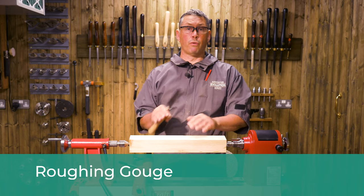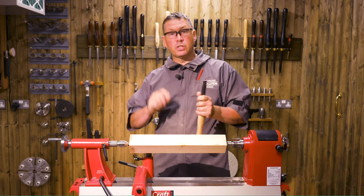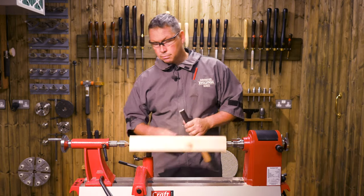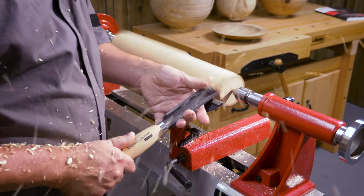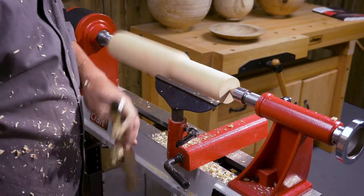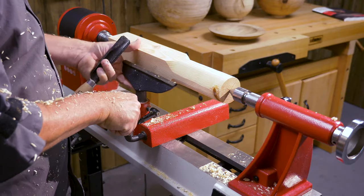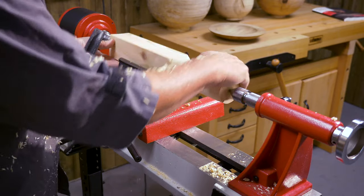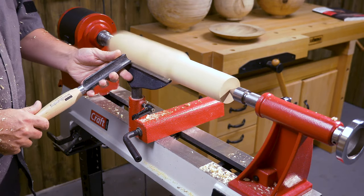We're going to start with the roughing gouge. Remember its job is to take all those corners off and get this piece down to a roughly cylindrical shape. So here we go — 1600 revs. Stop the lathe, move the tool rest along, check your corners, start the lathe, and rough down your next section.